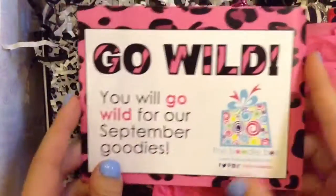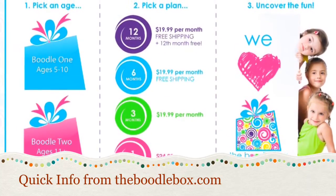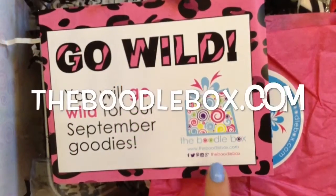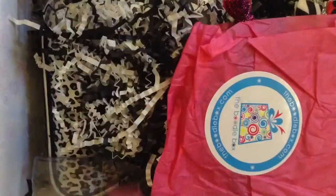First off, there's a card that says "Go Wild — you will go wild for our September goodies." You can visit them at theboodlebox.com and also on social media. On the back is what's in the box, so I won't show that just yet.